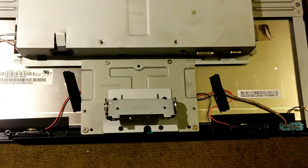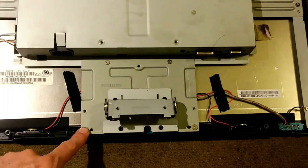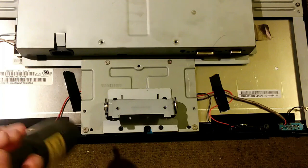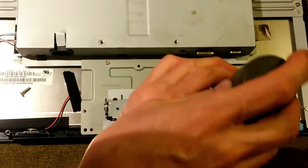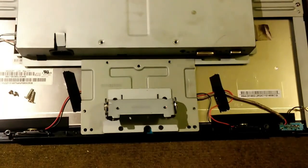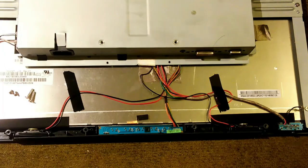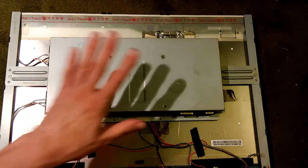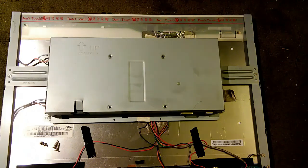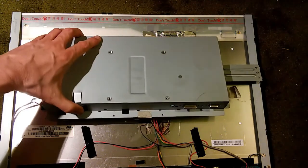Now we're going to remove this plate, held on with four screws. These two screws are long coarse thread screws; these two screws are short fine thread screws. We'll take them off now. With the plate removed, revealing a lot of the wires. Now to take this next piece off — there's a short fine thread screw here and another one here. We'll take those off now.